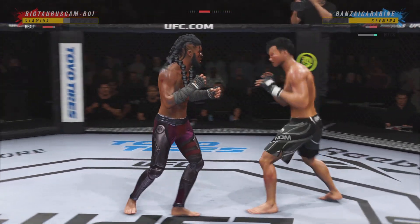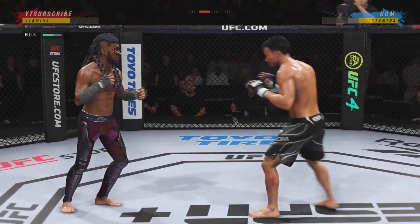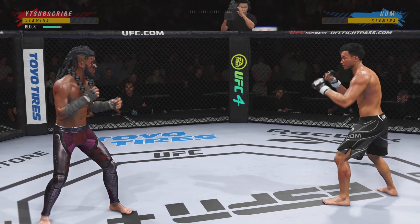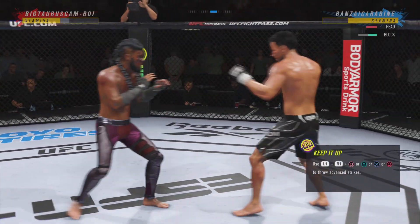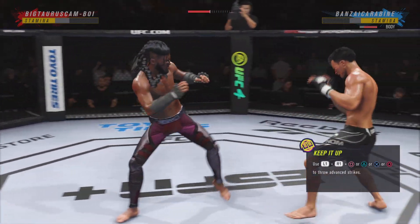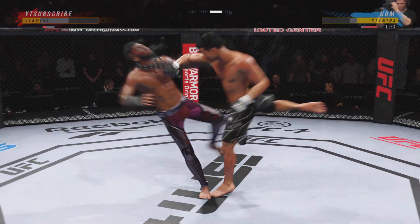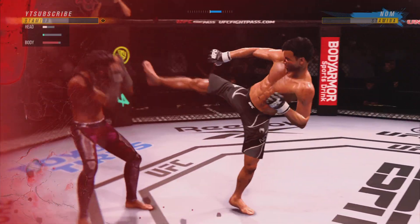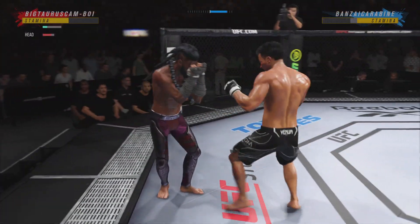He's throwing these punches in combination to really dictate the pace for the opponent. Straight right hand, no good. He's looking to land the right, just out of reach. Power shots coming — 20 seconds to go in the round.